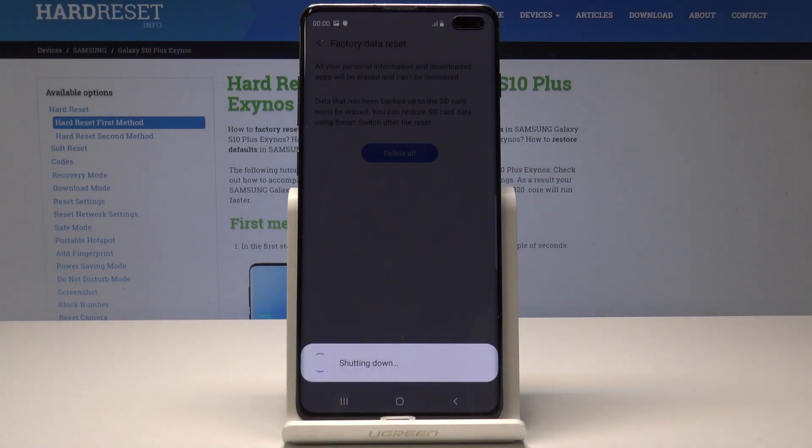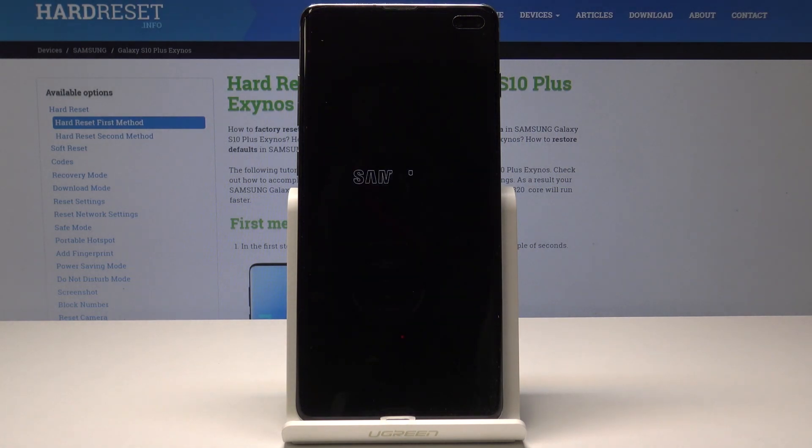That's it, the phone is shutting down and performing the format, so let's be patient and wait until the whole process will be completed successfully.